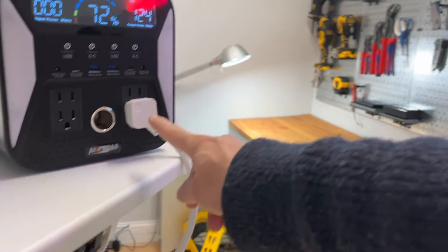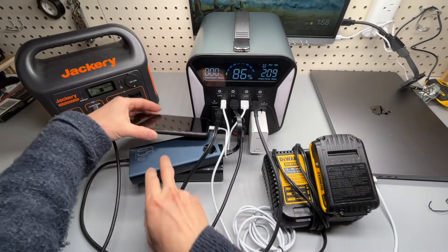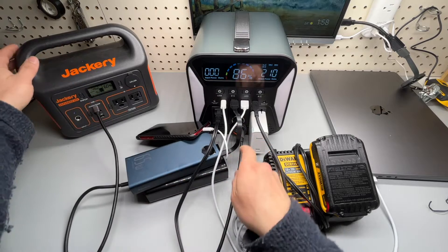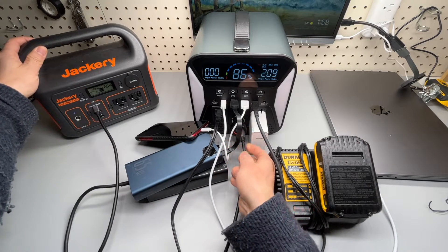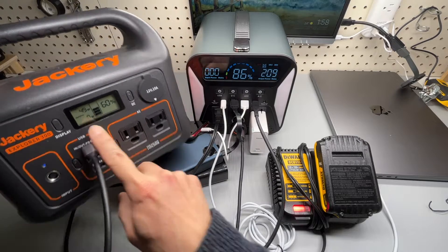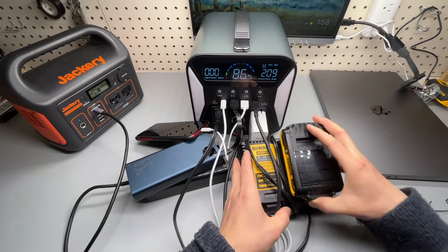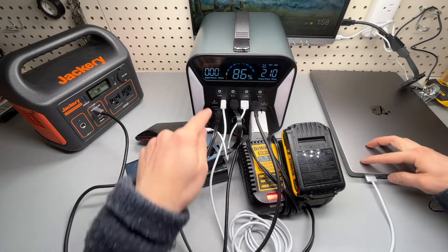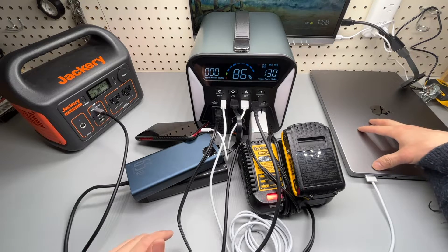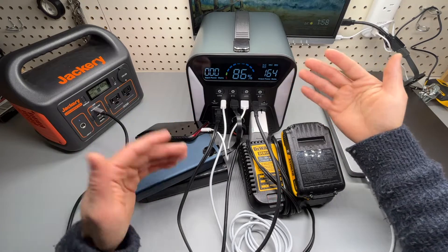Everything runs off this one power strip down here — charging my iPhone, two huge battery banks at 20,000 milliamps, and even using that 12-volt port to connect a car charger to charge the Jackery, which is at 60-50 watts input, a DeWalt battery bank, and the MacBook Pro with a USB-C to MagSafe 2016 with M1 Pro chip. Power consumption is around 150 or 64 watts.